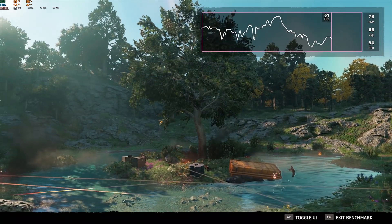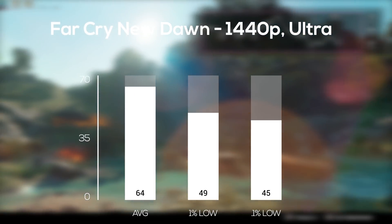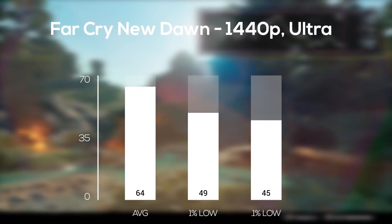Following that was the brand new Far Cry New Dawn, and with its built-in benchmarking tool in 1440p and ultra settings, I averaged just over our target 60 FPS mark.